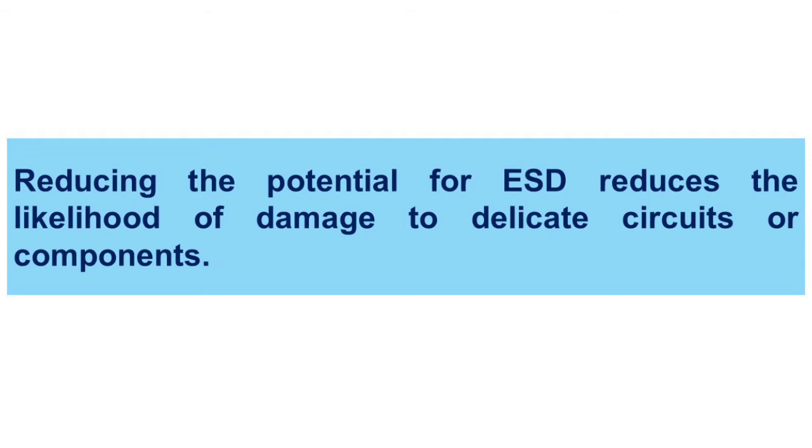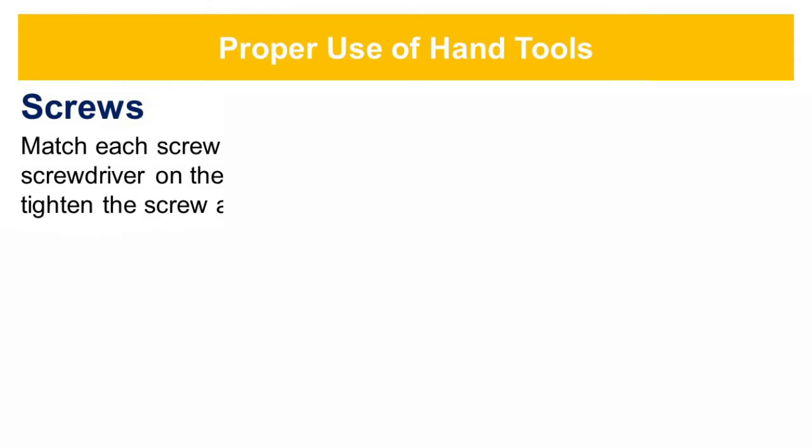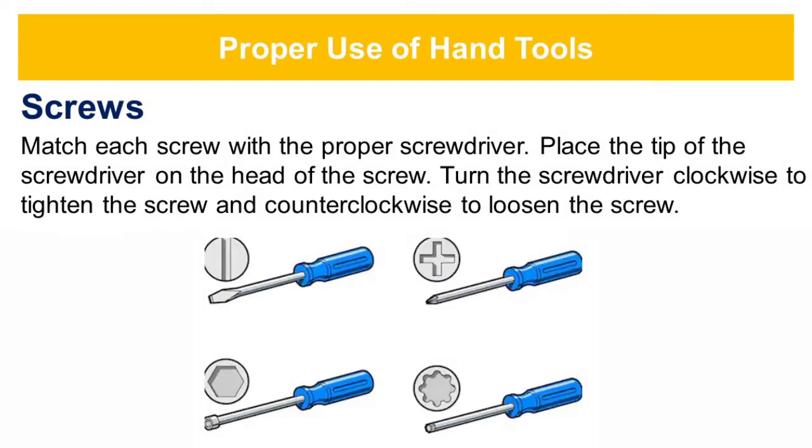Always remember, reducing the potential for ESD reduces the likelihood of damage to delicate circuits or components. Next is the proper use of hand tools. For screws, match each screw with the proper screwdriver. Place the tip of the screwdriver on the head of the screw. Turn the screwdriver clockwise to tighten the screw and counterclockwise to loosen the screw.